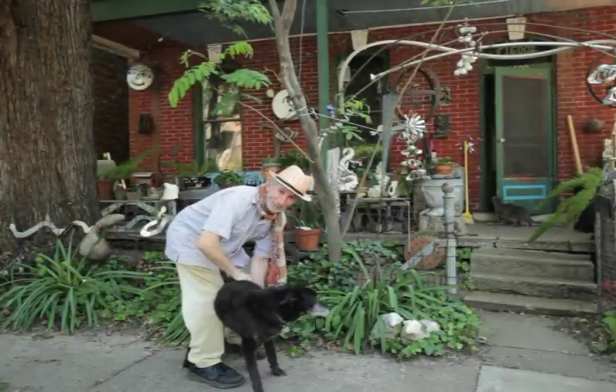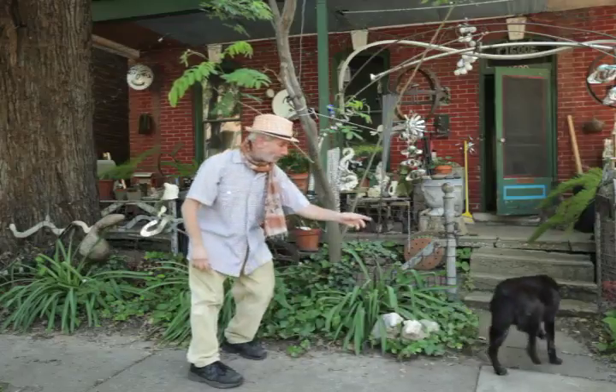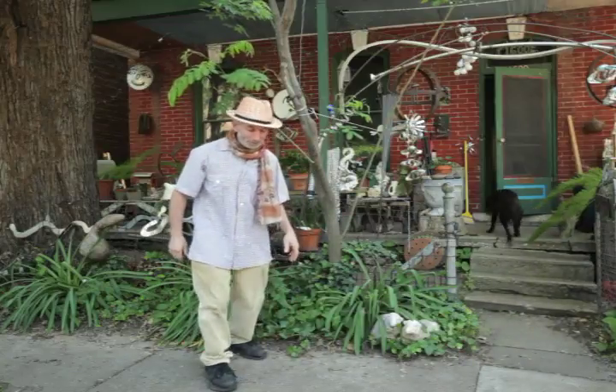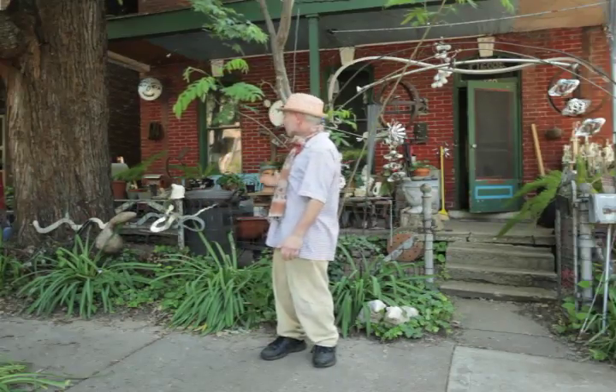Hey, how are y'all doing? This is my dog, Gracie. She's really old — she's like 15 years old. I'm Alan Winkler and I live here; this is my house.